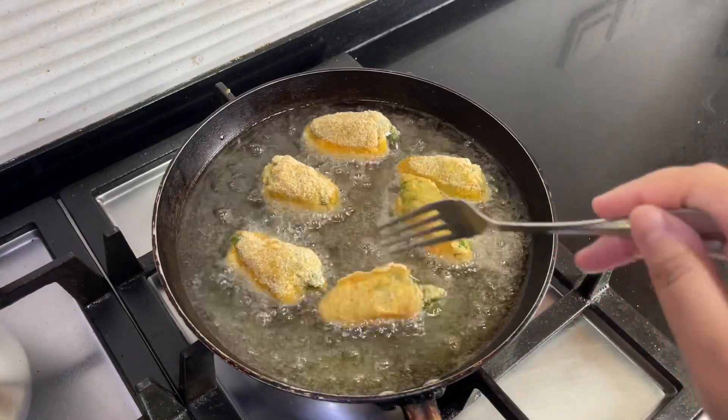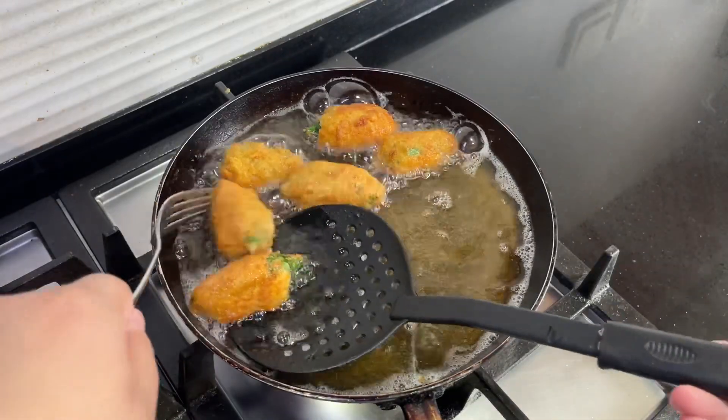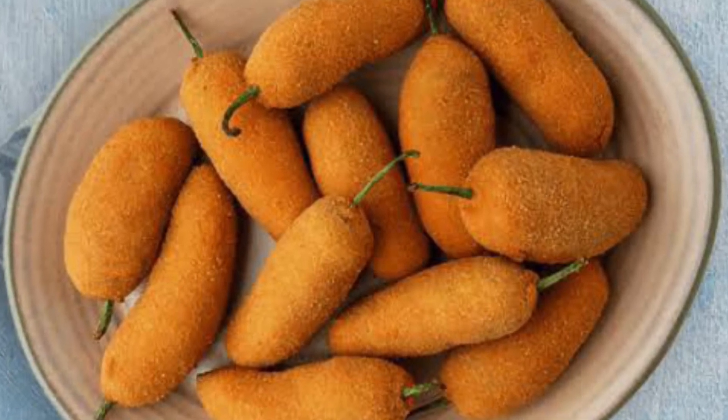Fry the peri peri bites for around two to three minutes until golden and crispy. Serve them with your favorite dipping sauces. Thank you for watching everyone, I hope you liked this video.